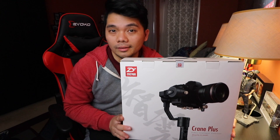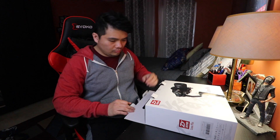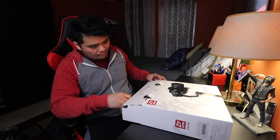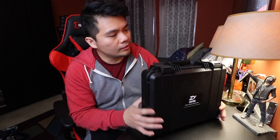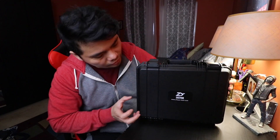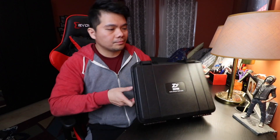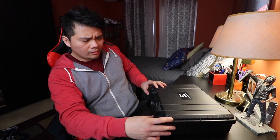Now let's open it. Let's set aside the box. One of the reasons I like this gimbal is because it comes with its own carrying case, and it's hard plastic so it's going to be secure. It has a handle on it — the case actually looks good, the material is sturdy.